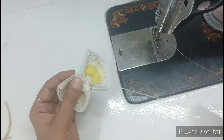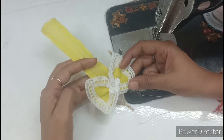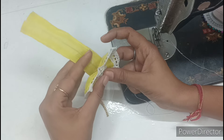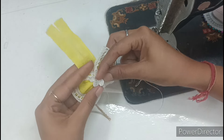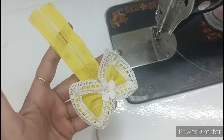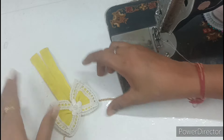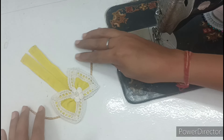Look at this — I have also put a flower on the bow. Now we have to take the dress and keep the bow in the center and tuck it in the center.